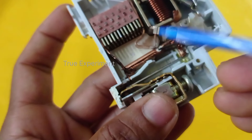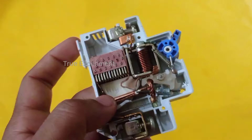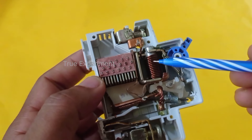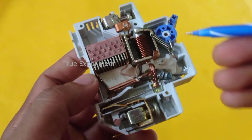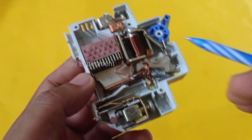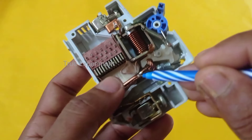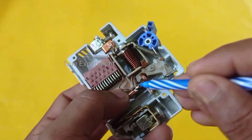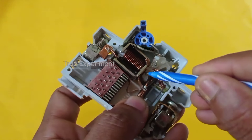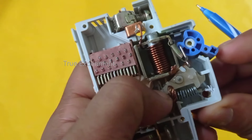This is a strip of bimetal. This strip is in contact. This is a strip of heat — this is a short circuit. Now let's get a little heat on the circuit. This is a bi-metallic. This is a contact. This is a connect trigger. This is a touch.